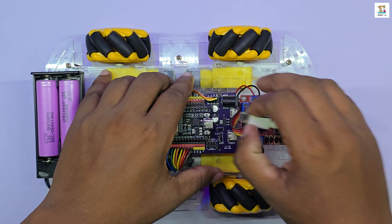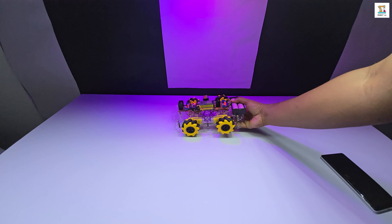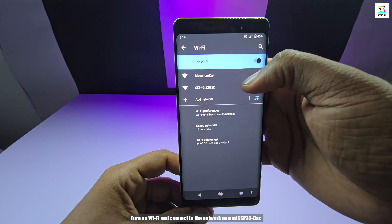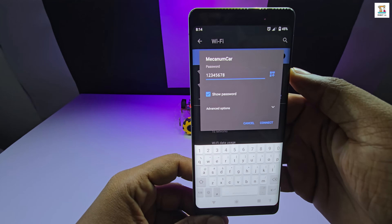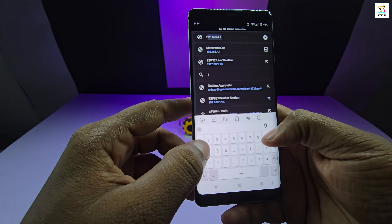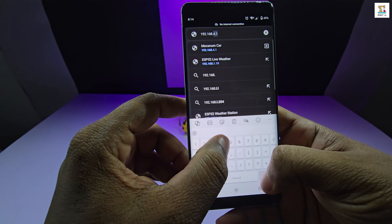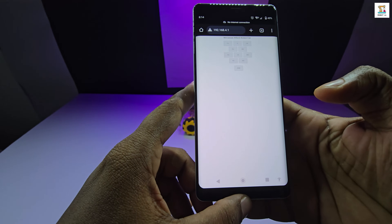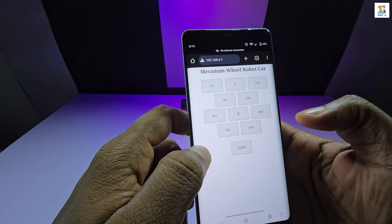Once the upload is complete, you can control your car from any mobile phone or PC via WiFi. Turn on WiFi and connect to the ESP32 car network. Enter the password 128. Then open a web browser and type 192.168.4.1 in the address bar. You will see all the control buttons appear on the screen, and from there you can easily drive your ESP32 mecanum car in any direction.